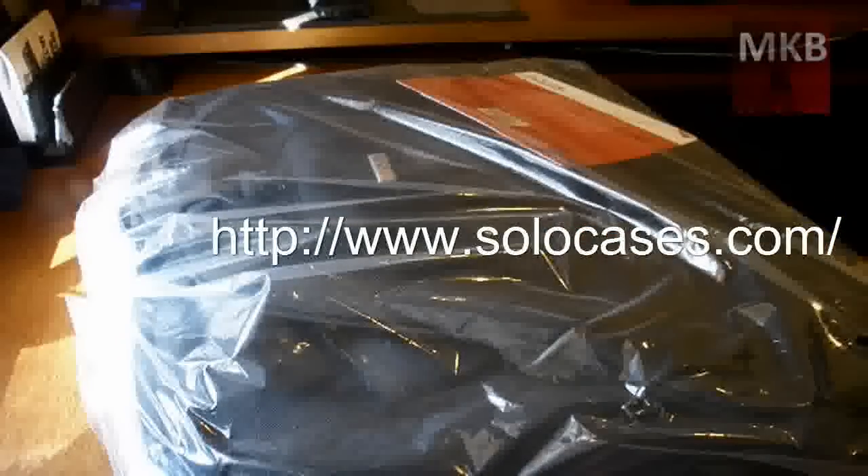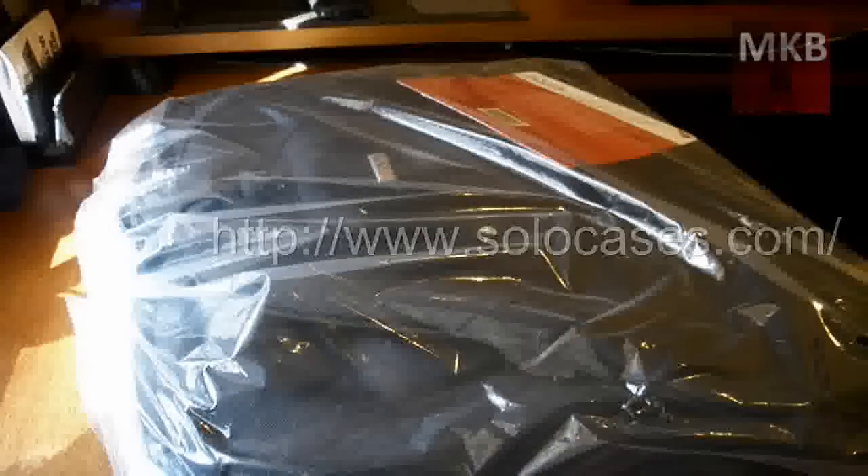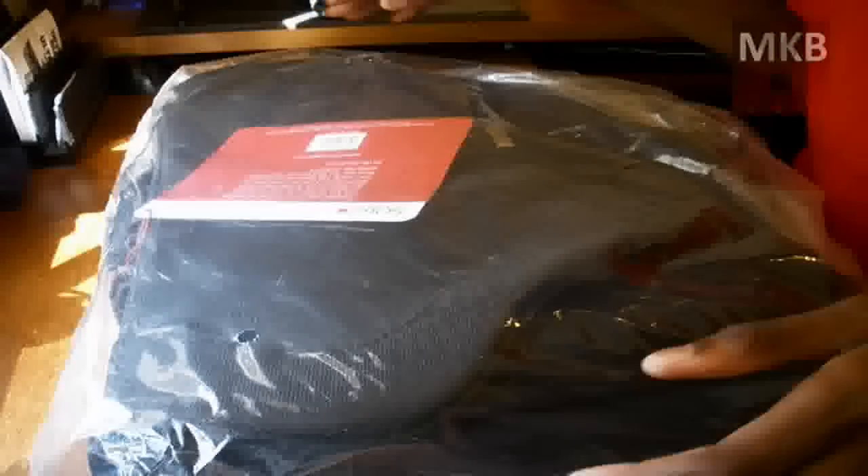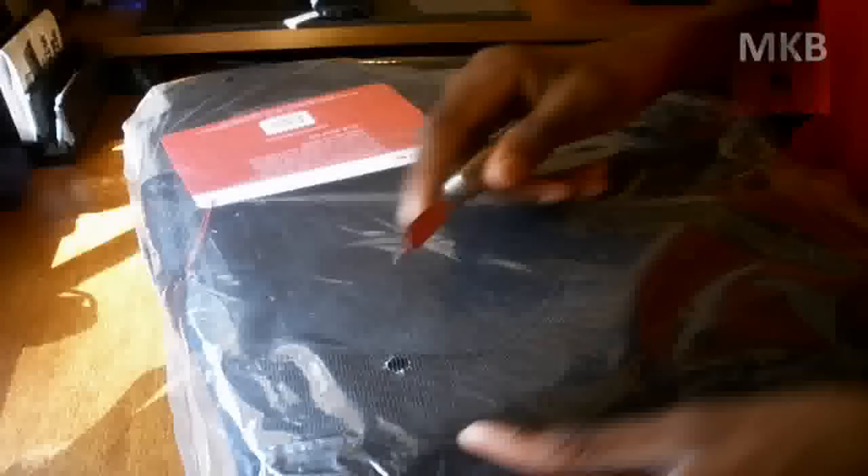I'll post the website for you guys right now in an annotation. This is the name of the website — it's Solo. You've probably been to Solo's website before. Here is just the shipping information from Solo, and here is the Solo laptop sleeve. I can spin that around. Yes, this is a 17-inch laptop bag. First impressions — it looks pretty good quality. All I have to do is take this out of the box and we can get right into the first impressions.